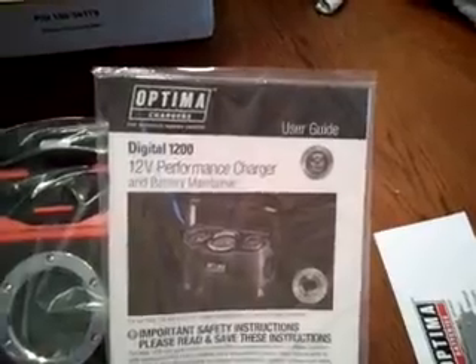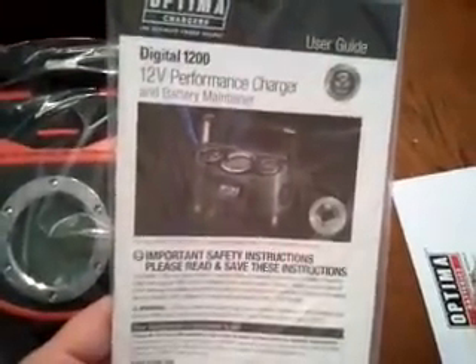In the box you get the Digital 1200 and an owner's manual. I'll be looking at that and reading it carefully, because I actually do read my manuals.